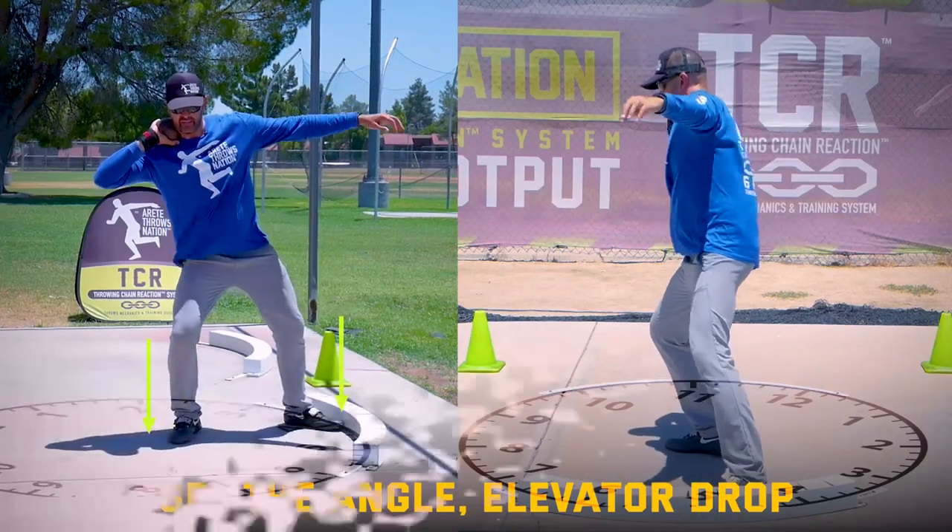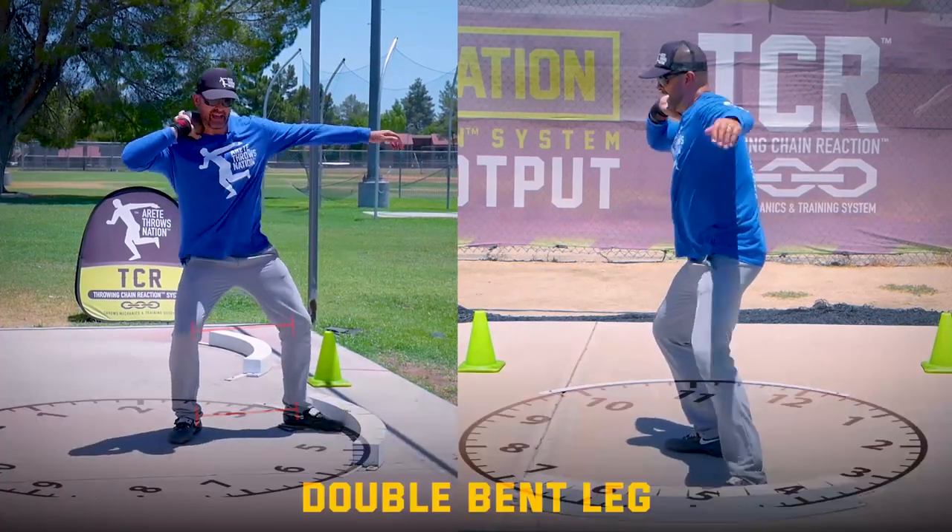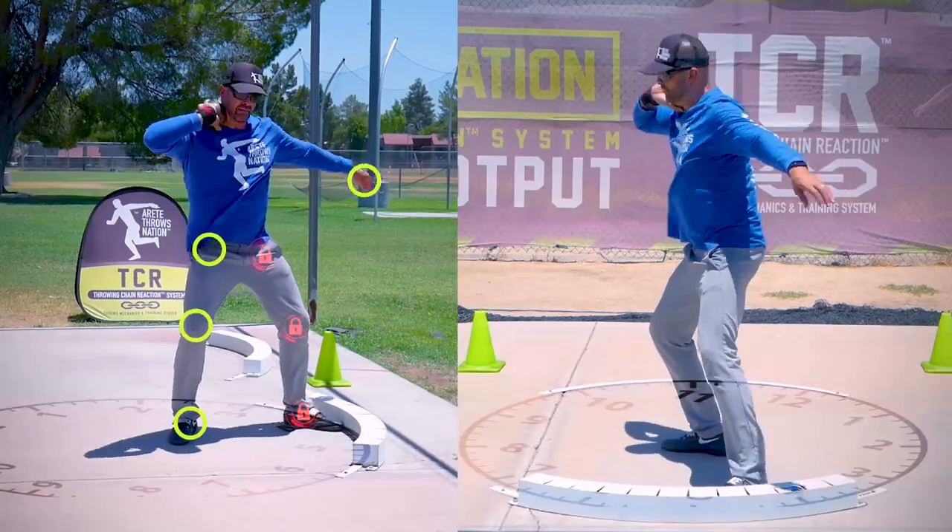Getting ourselves set the angle, elevator drop, notice the double-bend legs. You're going to see me kind of wind flat, so I feel that.